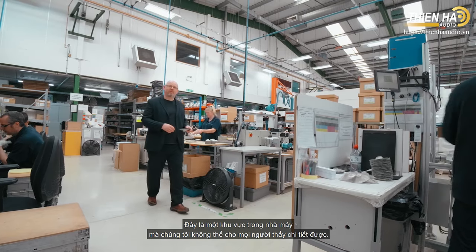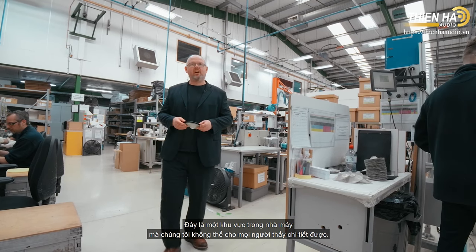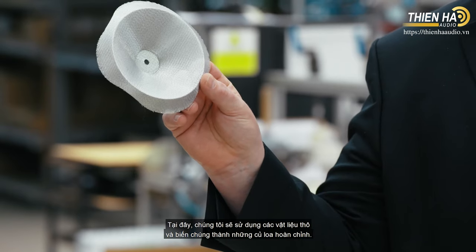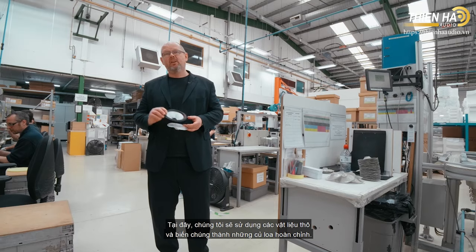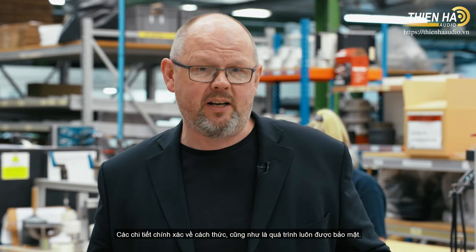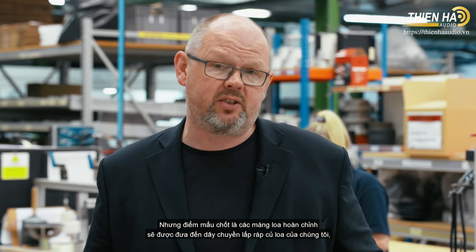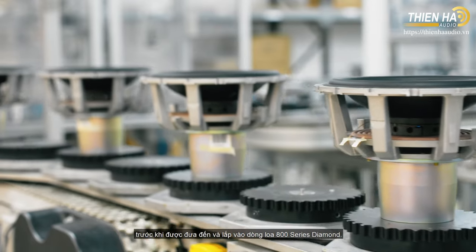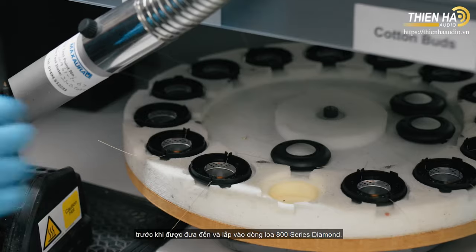This is one area of the factory where we can't show you all the details — this is where we produce our famous Continuum cone. We take the raw material and turn it into a finished loudspeaker drive unit; the precise details of how remain a closely guarded secret. The finished cone will go on to our drive unit assembly line before going forward into our 800 series diamond loudspeakers.